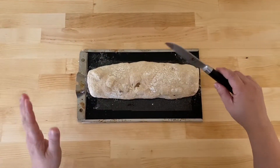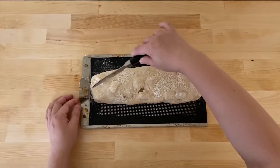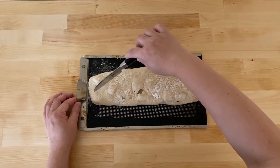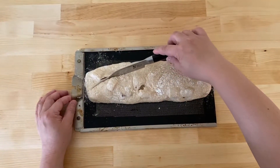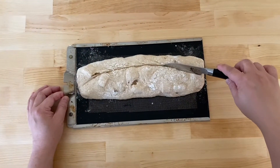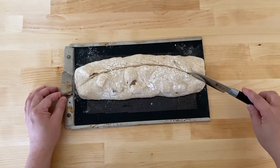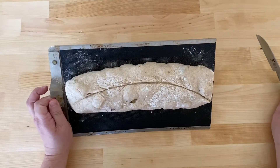After the bread has risen for 30 minutes, we're going to score the bread. I'm just going to do a big cut — make sure you are scoring with a really sharp knife, and it should look like this.